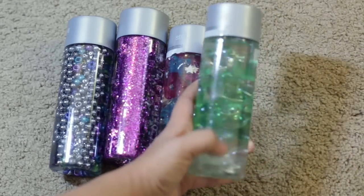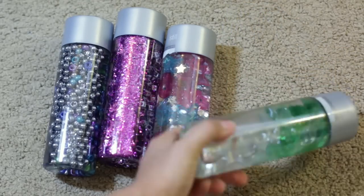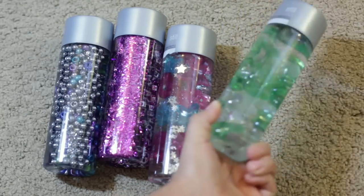This one is just filled with water and inside there are pebble stones from the Dollar Tree — green pebble stones and white pebble stones.